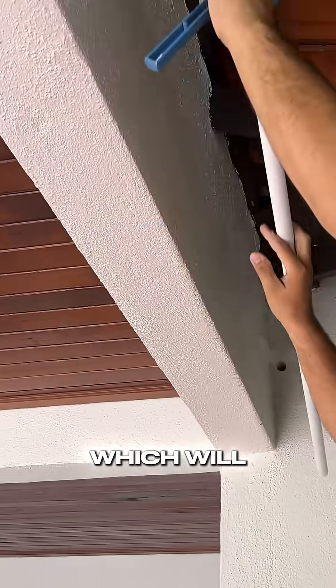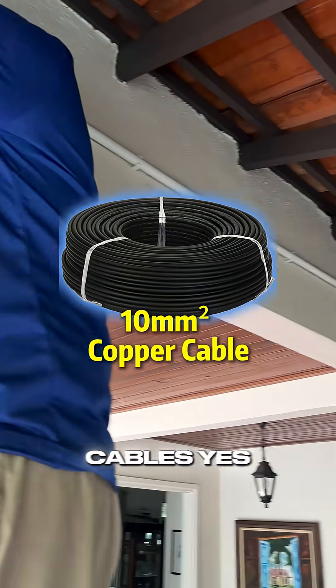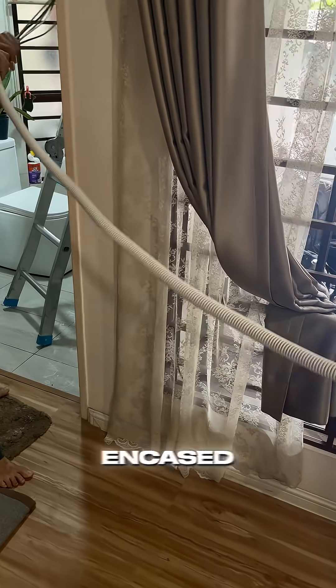Cutting and laying down the PVC pipes, which will carry our 10mm² copper cables. Even for the cables we have sealing — we have them encased.